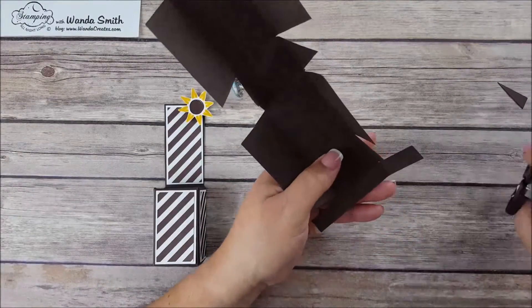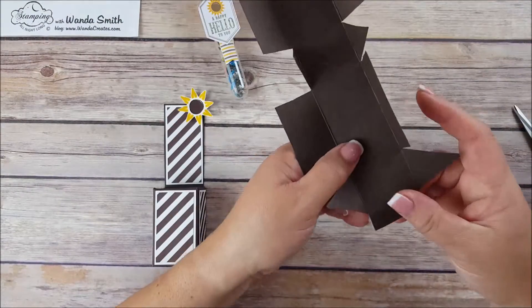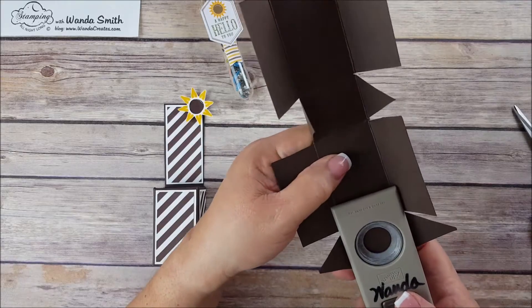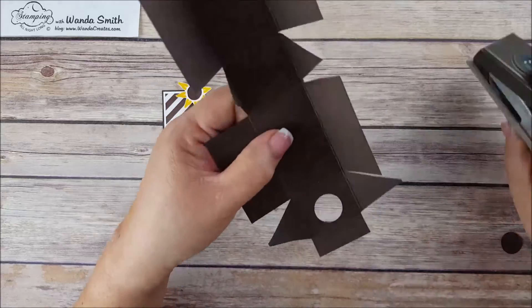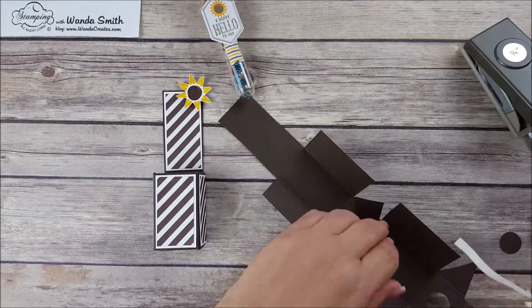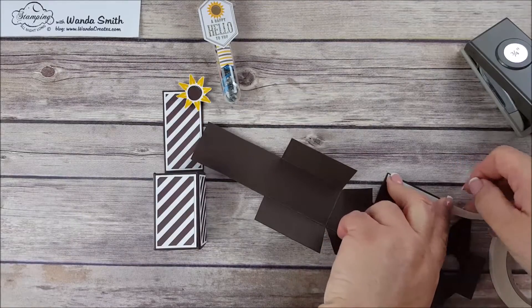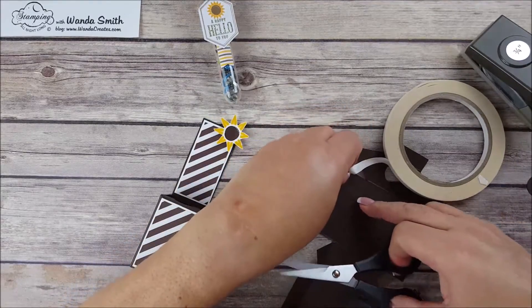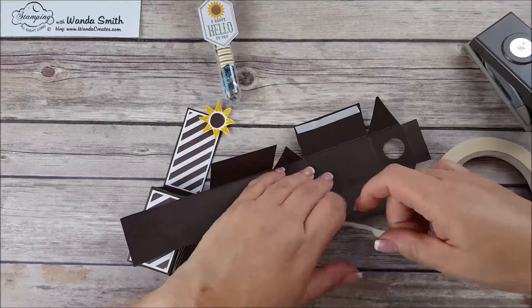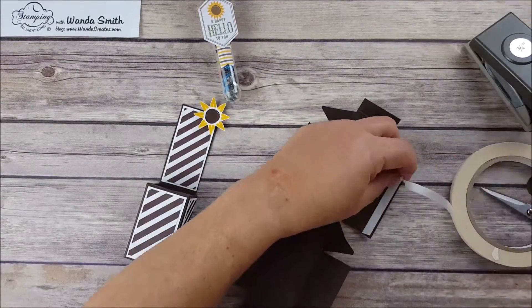I forgot to cut these flaps off — you cut those off also. Now, before putting this together — our test tubes measure about half an inch, a little bit more than half an inch, so I took the three-quarter inch circle punch and we're going to punch a hole in the middle, because that's where the test tube is going to go in. Now we're going to use tear tape adhesive to put this together. You can also use the Tombow Multi-Purpose Glue — a lot of people call it the green glue because it comes in a green bottle.